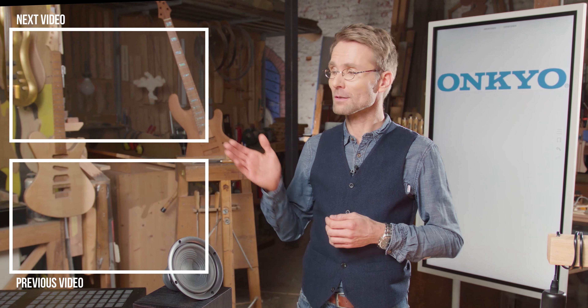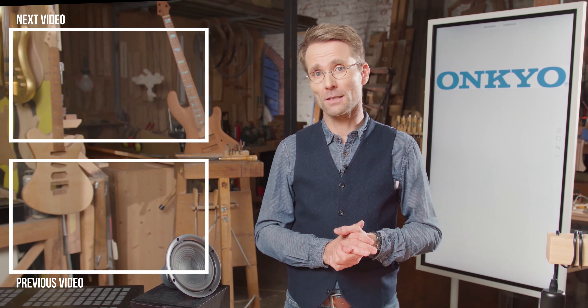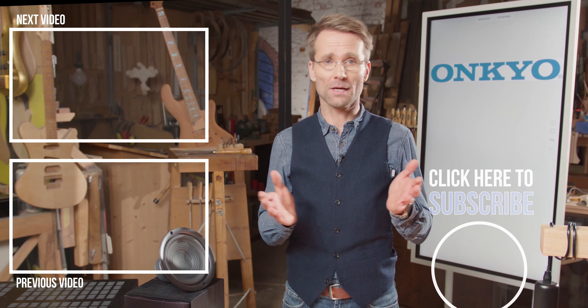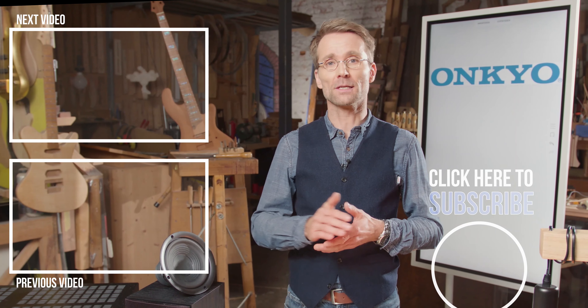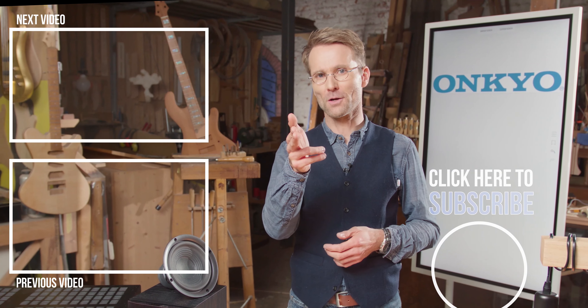Hello friends of Onkyo. If you want to check out our next episode, please click here. Or if you missed the last episode, click there. If you want to subscribe to our channel, please click there. And if you have any comments, any questions, anything you want to add, please enter in the comments below. See you back at Inside Onkyo.